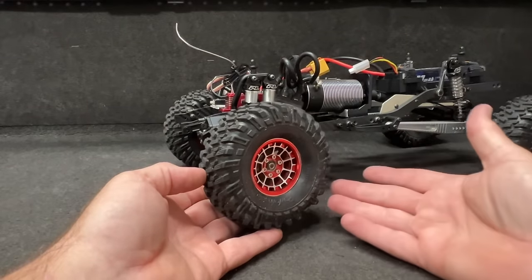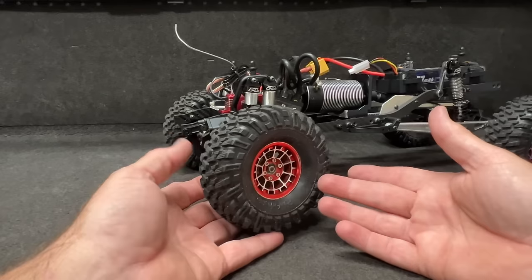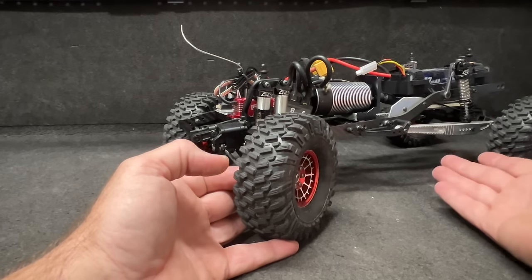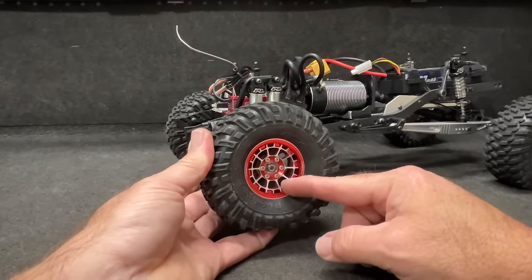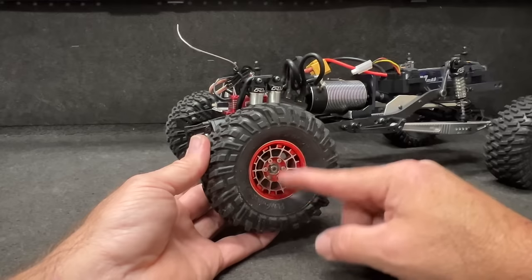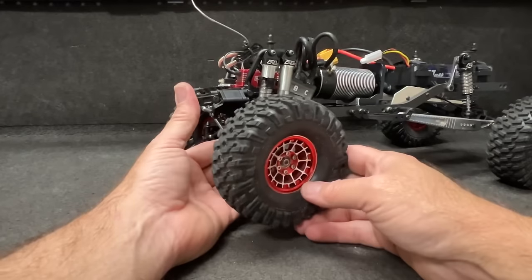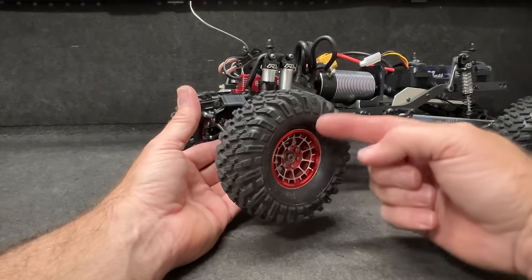As far as wheels and tires go, I'll probably try to go with a more scale-appropriate tire. Honestly, the tires off the new Axial CJ7 are about perfect for the scale aspect of this. I'm also going to go with plastic wheels, not the metals — these are really nice trail wheels, but I want low mass. I don't want a lot of weight down here.